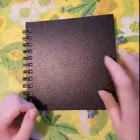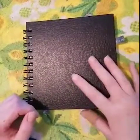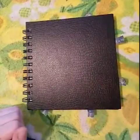Hello, this is Brandi from the Grand Forks Public Library. Today I'm going to be making a page in my art journal.